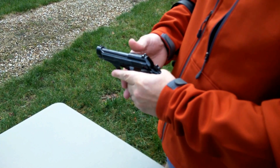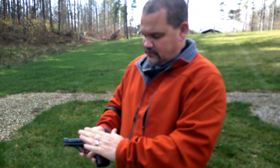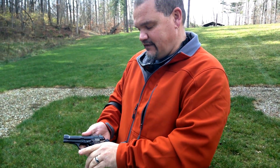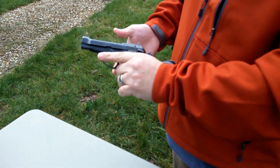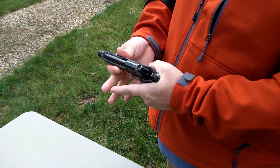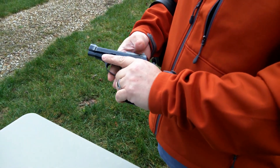The cool thing about the Model 80 series Berettas — and Models B and BB — is that they allow the gun to be carried in condition one, or locked and cocked. What that means is that when I have the hammer back, I can go ahead and put the safety on and carry the firearm this way if I wanted to, kind of like a 1911.